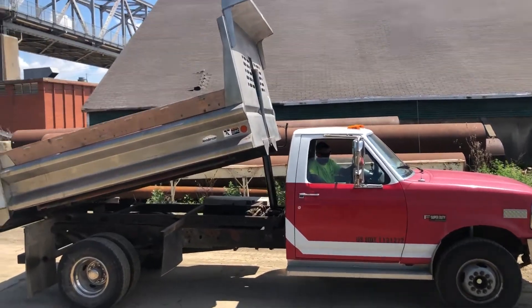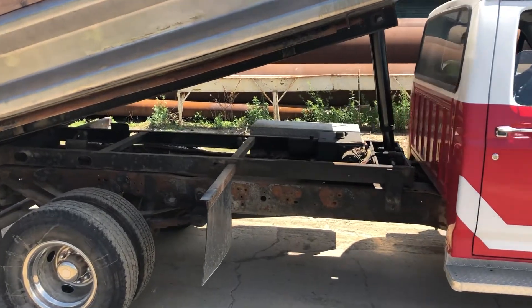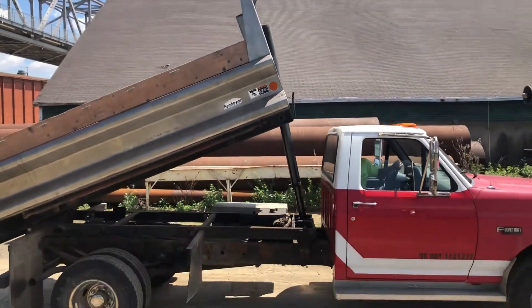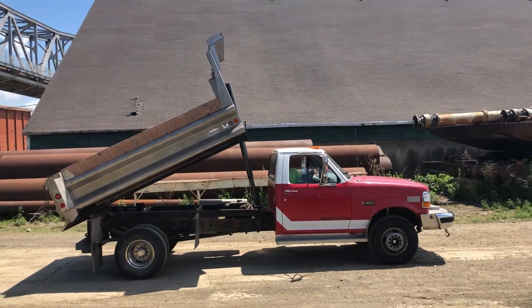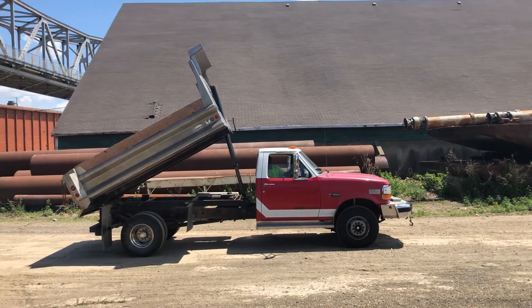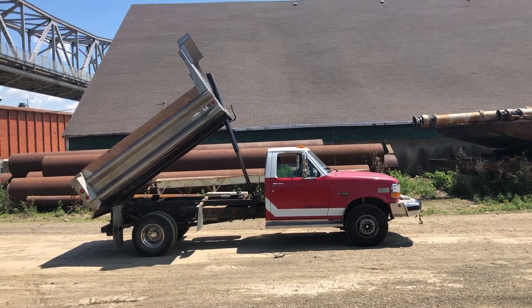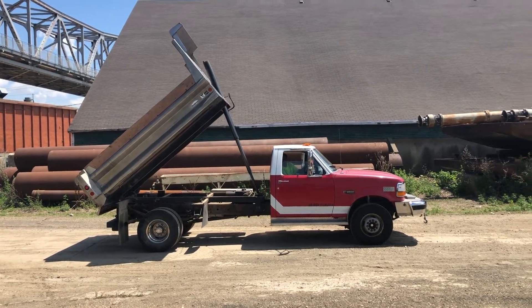I have a picture of it with it all the way up. Just kind of zoom in on the frame more for you. Take it all the way up. Good solid floor in that box too.